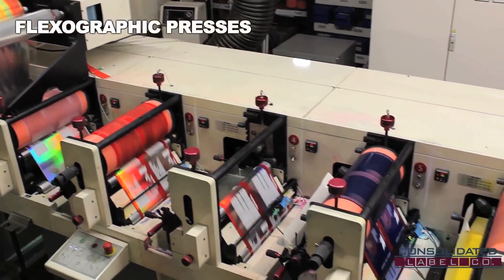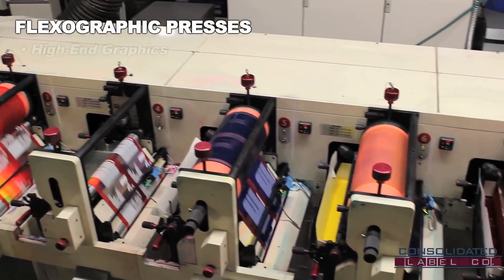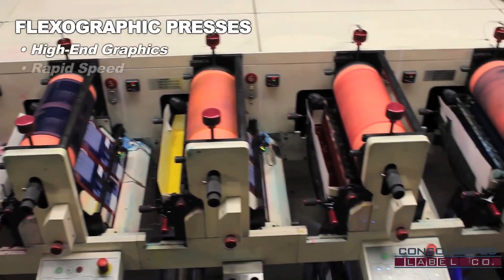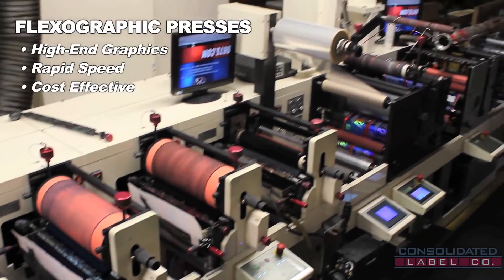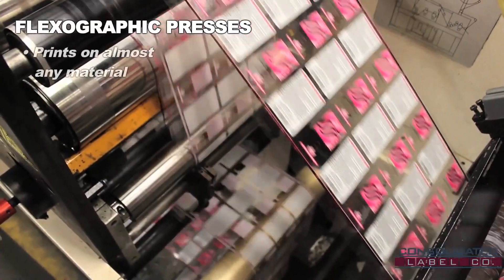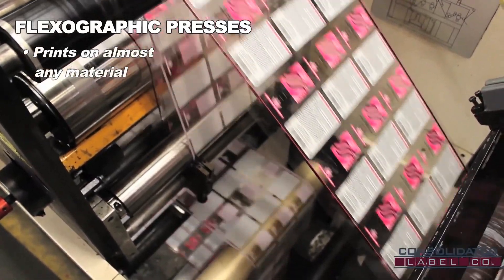To start, flexographic presses are giant printing machines superb at delivering high-end graphics printed at rapid speed and low cost. Capable of completing large orders very quickly, flexographic presses can print on almost any material including paper, film, and metal foils.